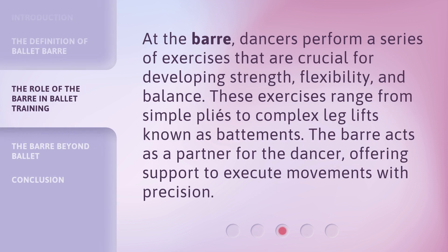At the bar, dancers perform a series of exercises that are crucial for developing strength, flexibility, and balance. These exercises range from simple plies to complex leg lifts known as battements. The bar acts as a partner for the dancer, offering support to execute movements with precision.